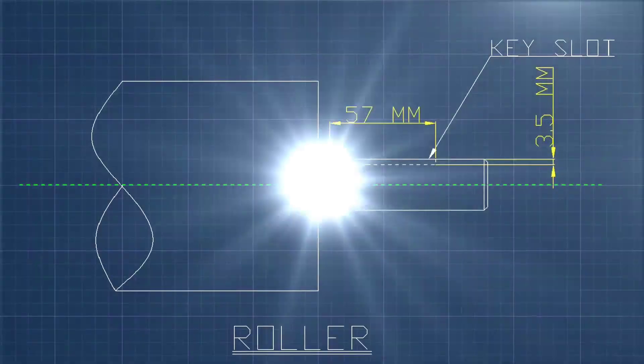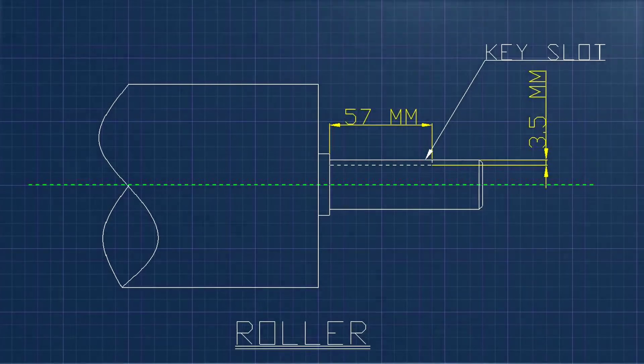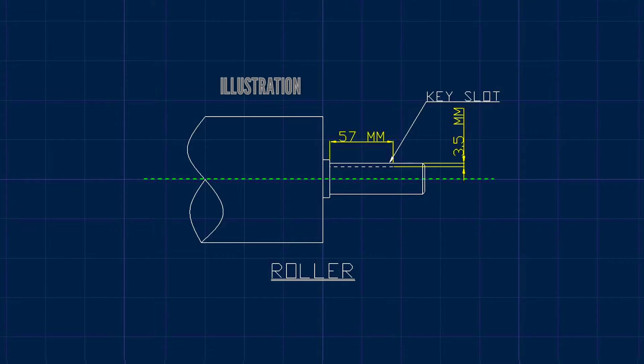In this video, we can learn how to make a keyslot or keyset. This is the illustration of a keyslot with a length of 57mm, depth of 3.5mm, and the function of a keyslot or keyset.